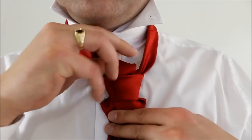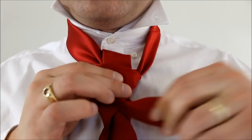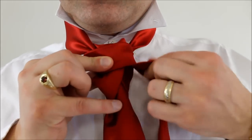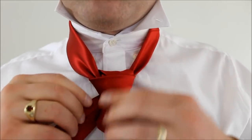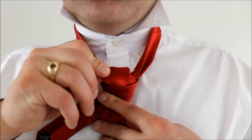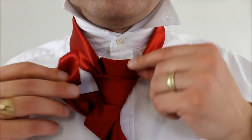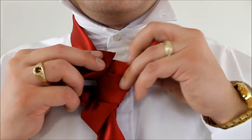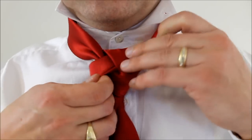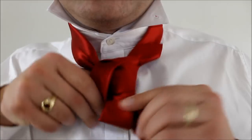I'm going to leave a little bit of a loop here, and tighten that front face of our knot. Holding it all together, I'm going to take the little end and bring it all the way back around the back. And that loose loop that we have — this is how we're going to finish our knot. We're going to feed the little end up through that knot and under our collar. And now we can tighten that loop by pulling on the back.